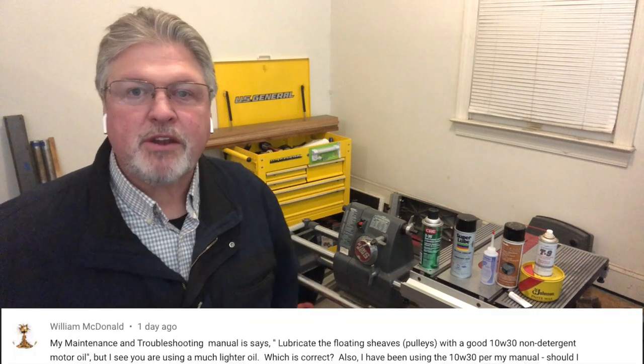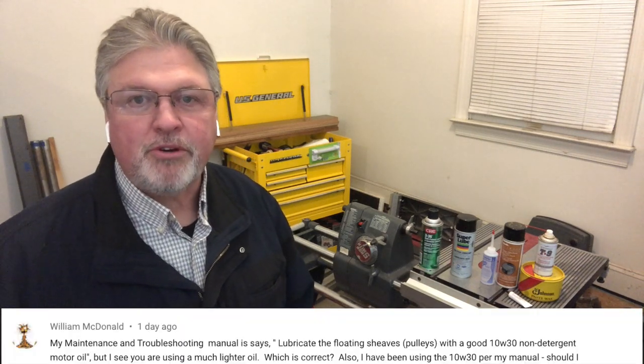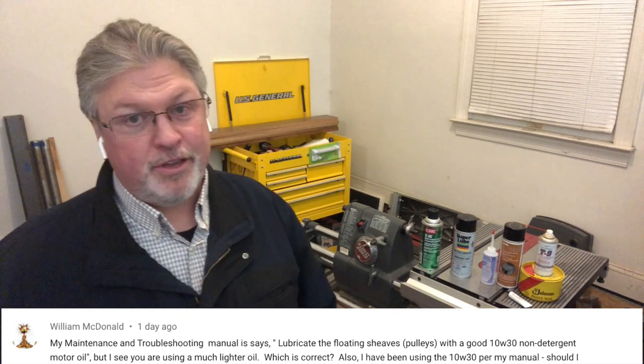Caleb said his machine hasn't had any maintenance in 50 years — so Caleb, you've got several places that need to be lubricated. William said his manual says to use 10W30 motor oil. Well, it really depends on what Shopsmith manual you've got. That machine's been around a long time and there have been many manuals. The most important thing is it should be a 10-weight motor oil that is non-detergent.